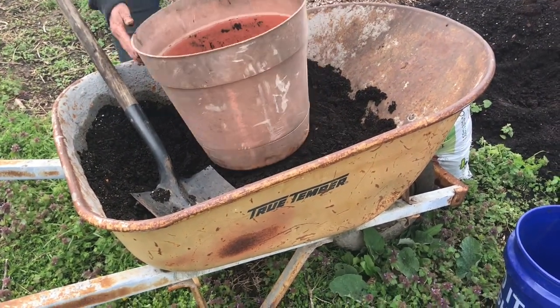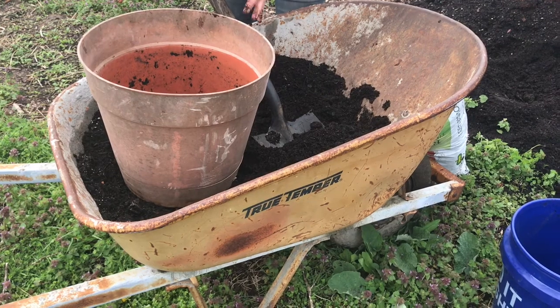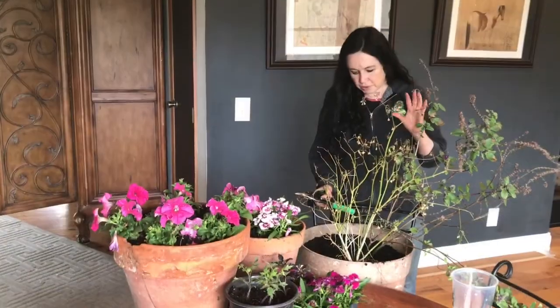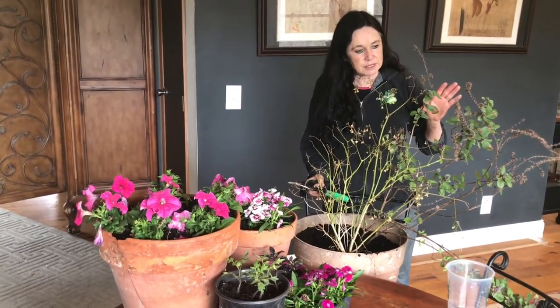This is an old container and I'm planning on putting it in something else — in a nice raised bed. You could do that and I'll show you later on this spring. All right, we're inside now and we're going to do some companion planting.